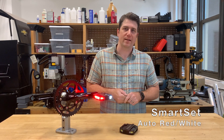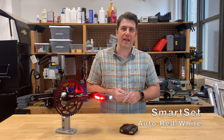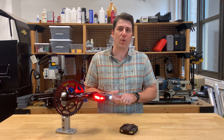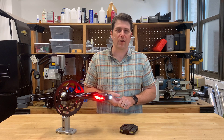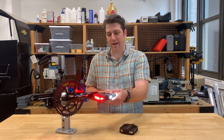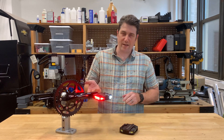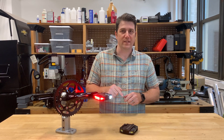First up is our SmartSet technology. We use sophisticated sensors in each light to detect the orientation of the pedal and quickly change the lights to the correct color. So you'll notice when I flip the pedals, the color changes. The red is always in the rear, the white is always facing forward.